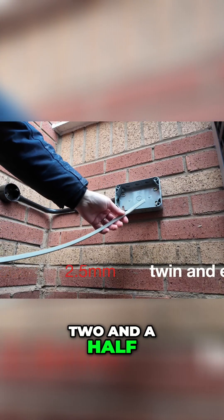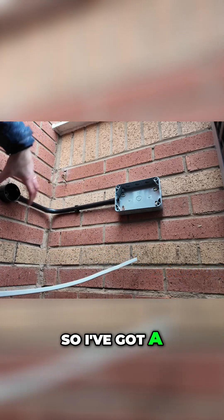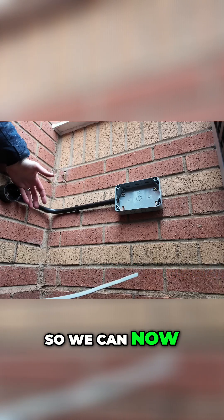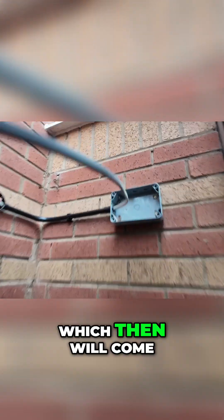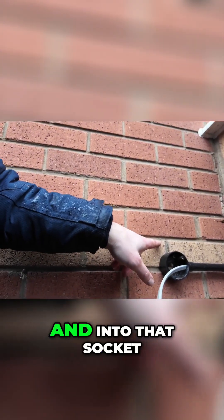Now we're going to use our 2.5mm cable because it's a spur off the back of this socket. I've got a ring main in here with no spur in it, so we can now spur off one more. We're going to feed this round, which will then come out of here, and we're going to make sure that we've got enough to go back into the building and into that socket.